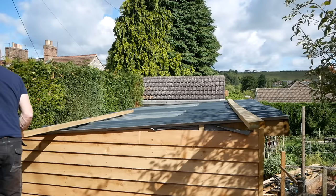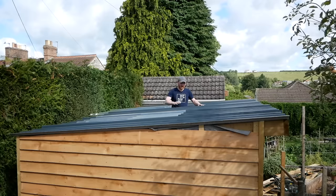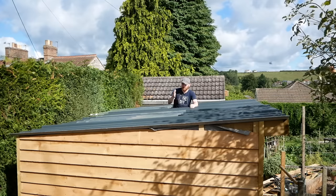Last week I had Will help me do some of the heavy lifting, get all the sheets up here. Now they're up here, I'm going to shift them to the side and work one by one, fixing them down in place. First job of the day though, I think I'll get the guttering all put on first and then I can set my sheets so they fall nicely into that.